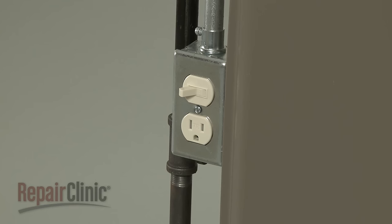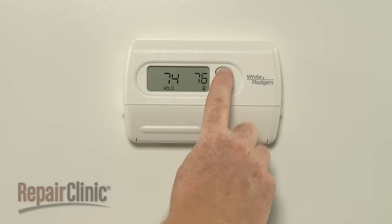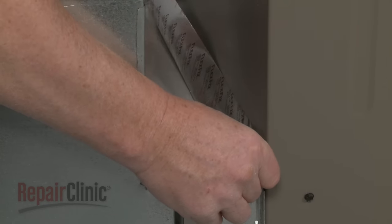Before the weather turns cold, you should turn on your furnace and monitor the system's thermostat to ensure it's working properly. Check for any air leaks in the ducts and use duct tape to seal.